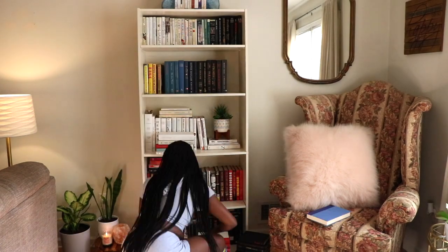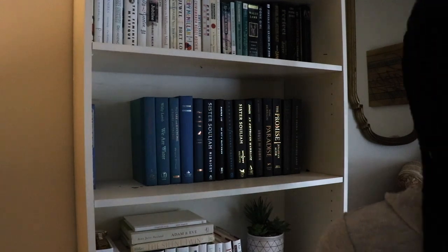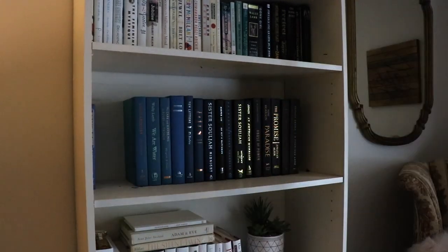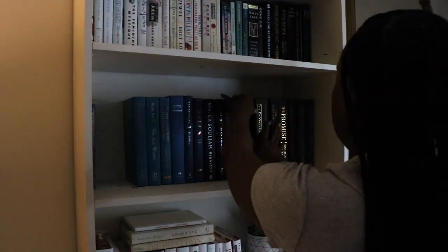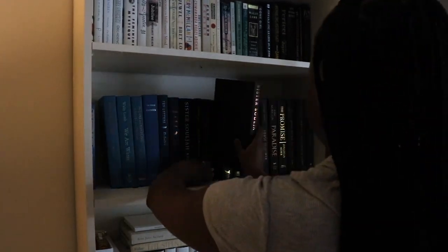I'm not going to deny it — I love looking at a perfectly styled bookshelf. With organizing books, some like to organize them by author, some like to organize them by title, but me, I like to organize my books by color, which is how I had them to start with.